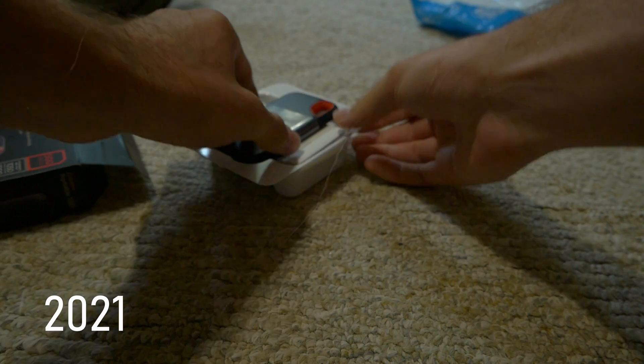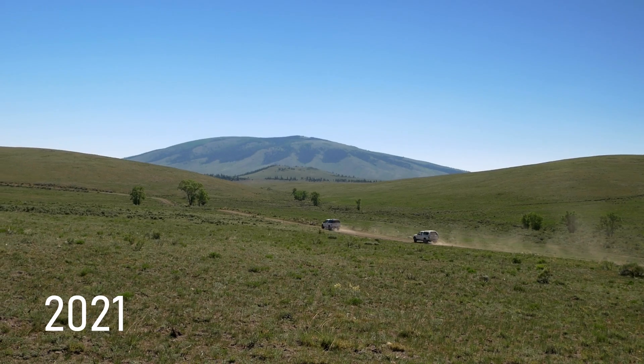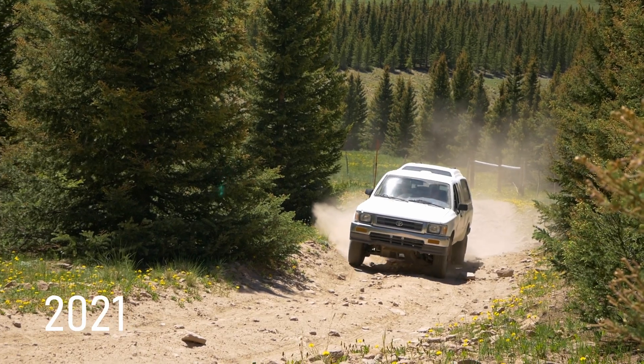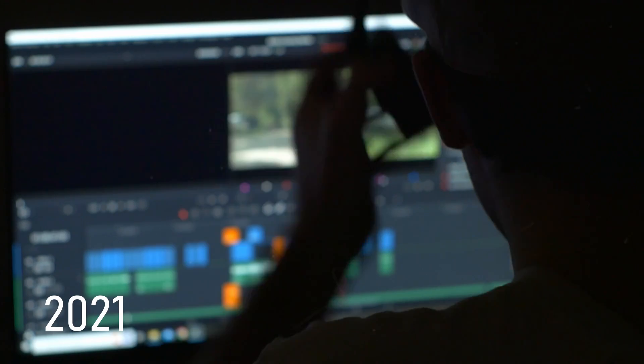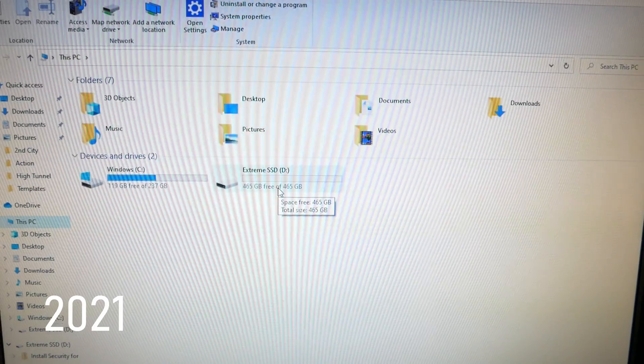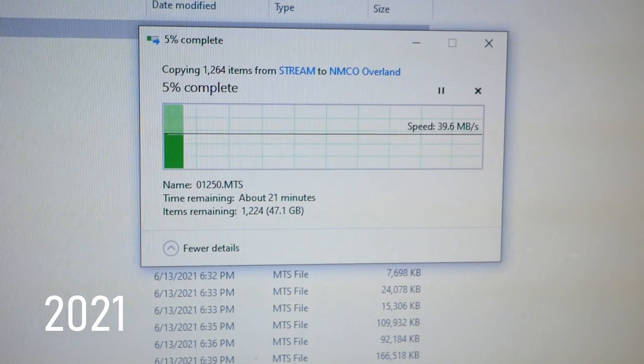I first started editing on an external drive about three years ago when I had just gotten back from my first really big large-scale overlanding camping trip that I had filmed. It's the one I would later call God's Country, and I made a whole film about it that hasn't made it to this YouTube channel yet. Even though I shot it in 1080p at the time, it was about 100 gigabytes and I only had about 120 gigabytes of free space on my laptop, so I knew I wanted to keep it on an external drive.